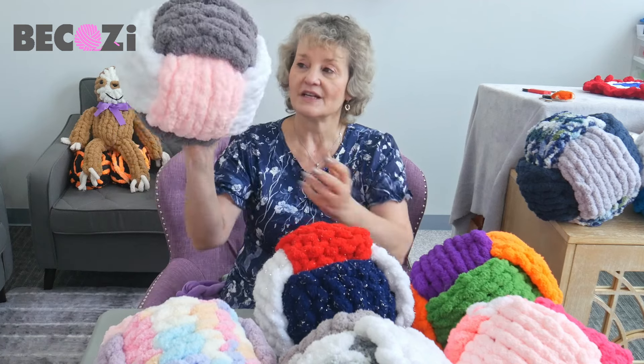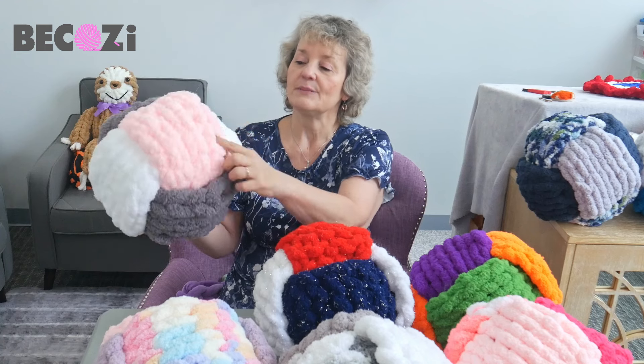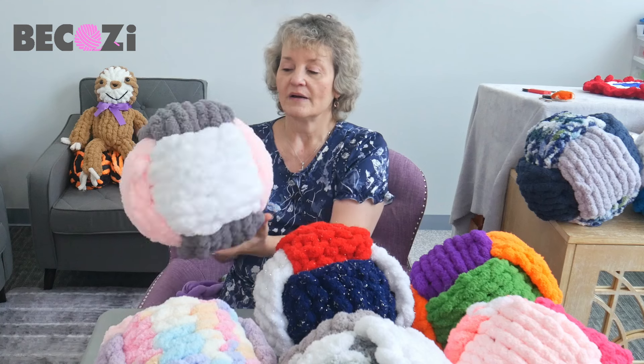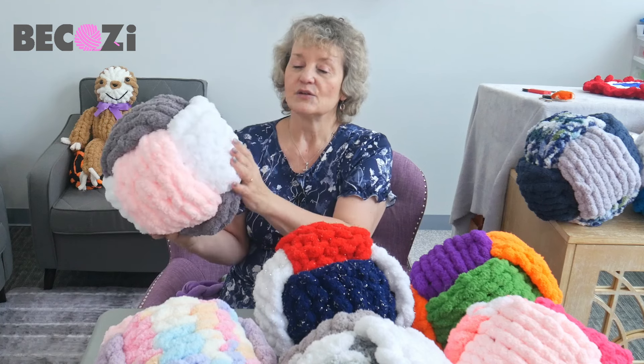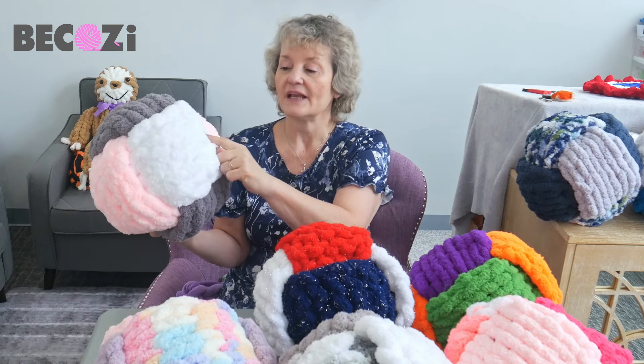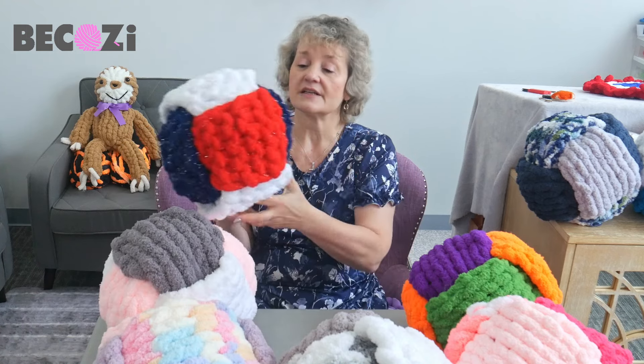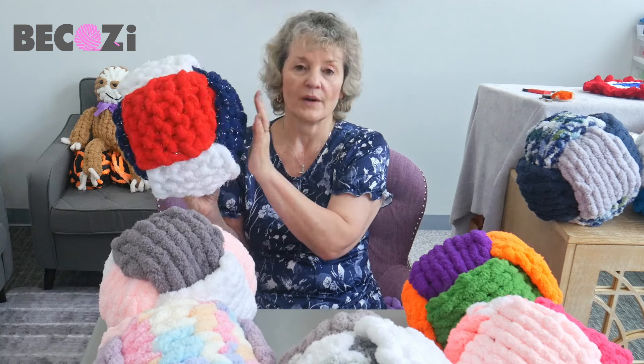Today I will be showing you how to make a pillow with Jumbo Chanel yarn. There are three beautiful colors: gray, baby pink, and white. For Jumbo Chanel, you will need a little bit less than one skein of each color. For chunky Chanel or sparkly Chanel yarn, you will need only about half a skein for each color.